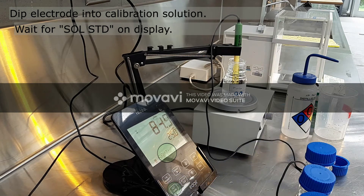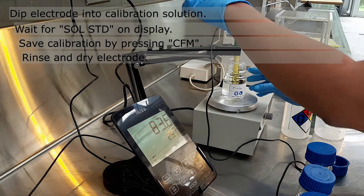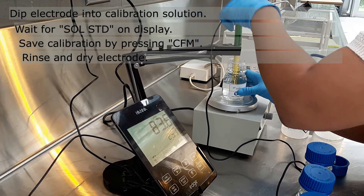Once you see SOL STD on the display, press CFM to save. Then quickly rinse and dry your electrode.